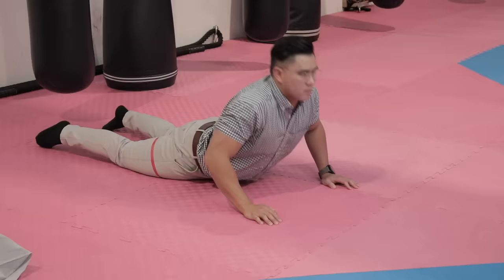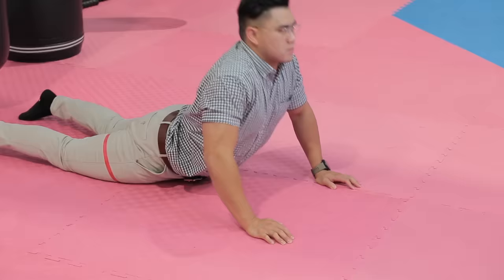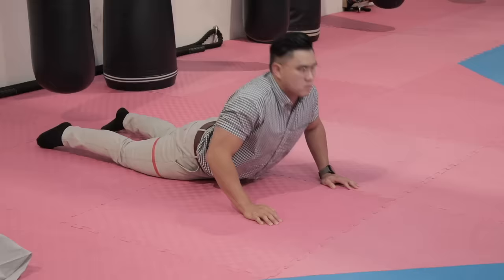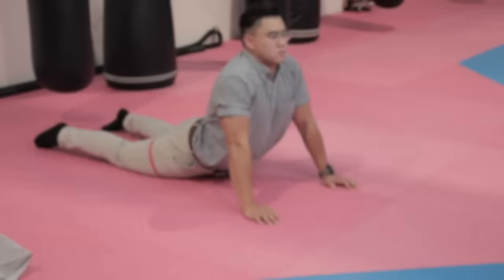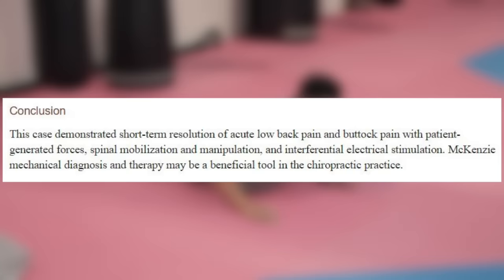Therefore, the junction between your lower back and your tailbone may get a lot of pain, or the junction between your lower back and your upper back where your ribs end gets a lot of pain. These areas are then prone to arthritis, disc bulges, and even developed sciatica. A case study was published in 2003 on McKenzie's diagnosis and therapy and its effects on lumbar derangement syndrome. The results showed short-term resolution of low back and buttock pain, meaning by implementing these exercises it might be able to help you with your lower back pain and sciatica.